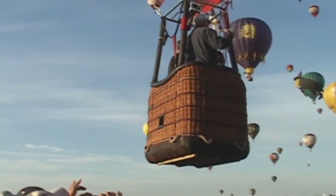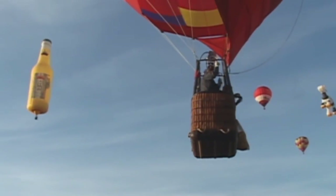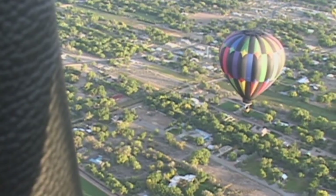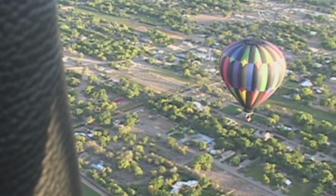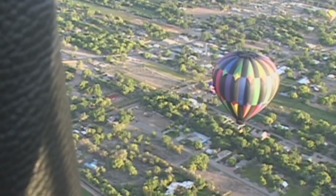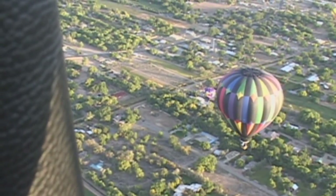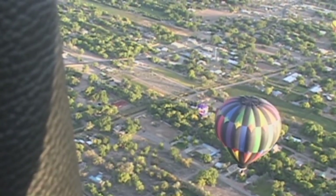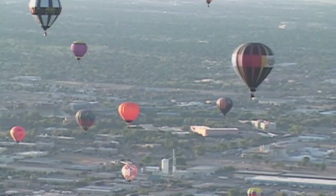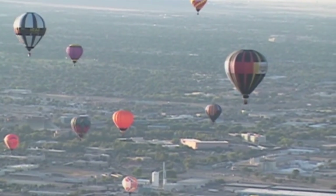Each balloon is required to have an annual checkup on the fabric and balloon system — once a year, or every 100 hours if flown commercially. The balloon goes into a repair station where they test the fabric against manufacturer specifications. If the fabric does not pass those specifications, it has to be replaced. In some cases this may be too expensive, and the balloon will have to be retired.